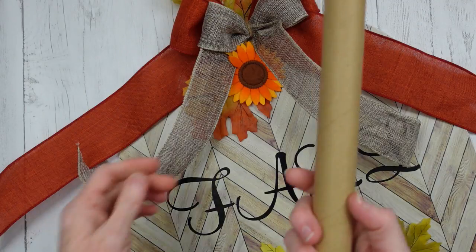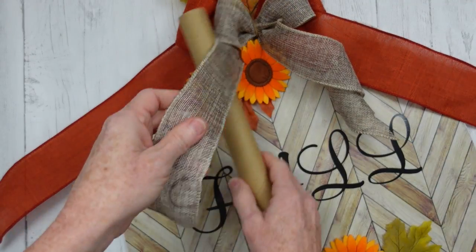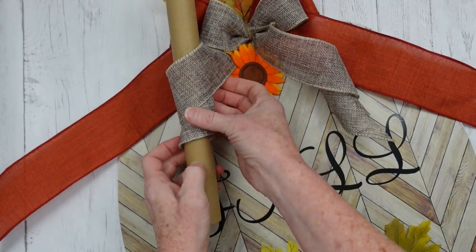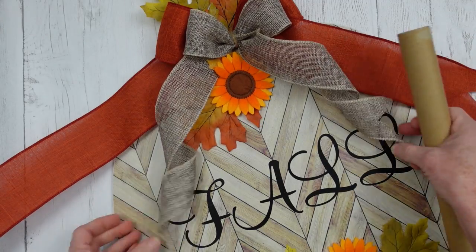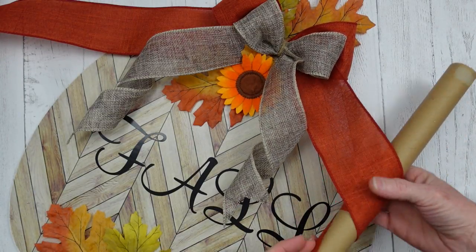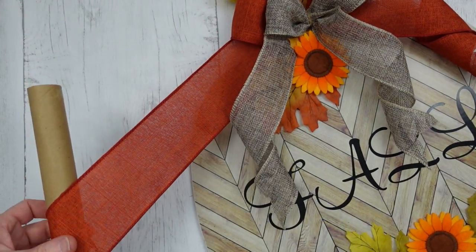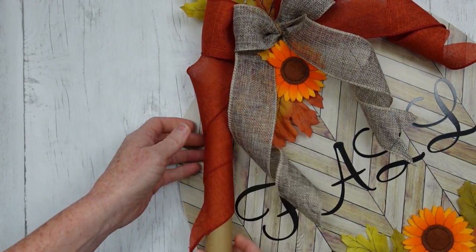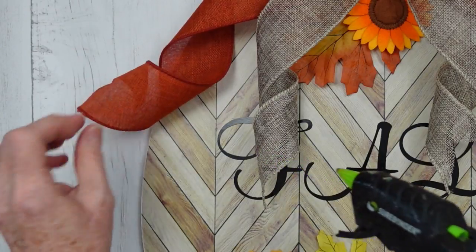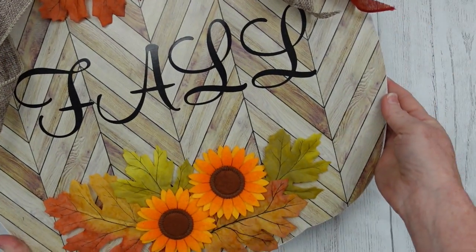I'm saving my darker leaves — the reds and burgundies — for another project, so be sure to subscribe so you can see those. I'm taking a spool I had for some deco mesh and just curling that around like you curl your hair on a curling wand, then pull it out the bottom. Look at those cute little curls — this is what I think makes it look cottage-y. You've got your mixed media and your curly letters giving it a cottage, feminine look. I'm tacking down the tails so they don't fall over the letters once it's hung, since there's a lot of ribbon and it's kind of weighty.